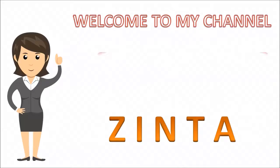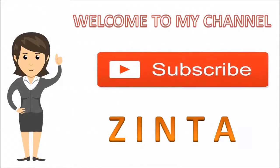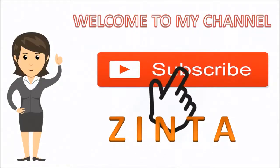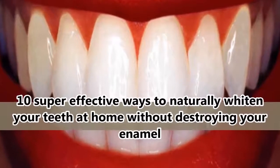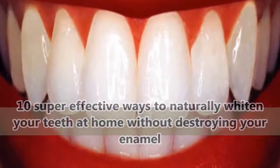If this is your first time visiting our channel, don't forget to subscribe and please give this video a big thumbs up. Today we're sharing 10 Super Effective Ways To Naturally Whiten Your Teeth At Home Without Destroying Your Enamel.